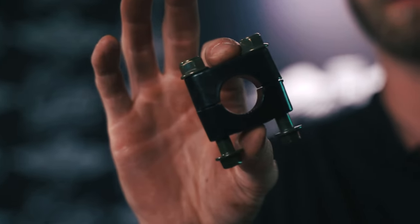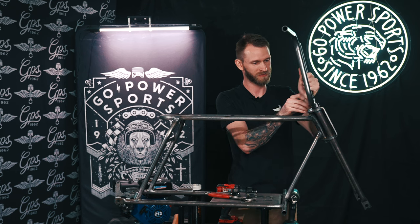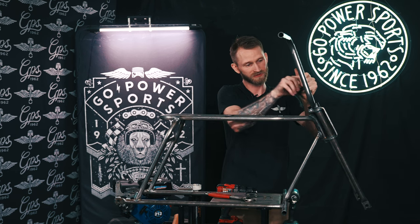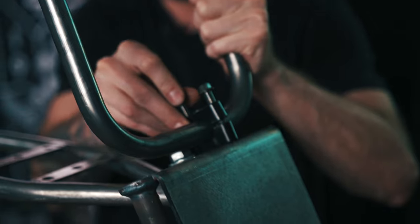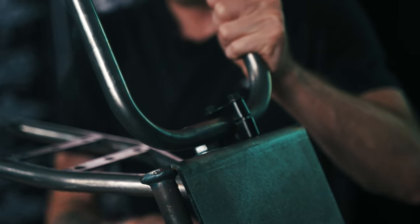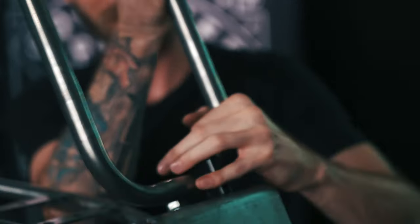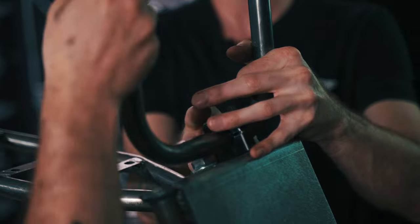Next you can get your riser clamps out — they'll come in a nice little bag. This can be kind of hard to do by yourself; you might want to do this with a friend. Make sure that they line up first. You're going to want to get your handlebars and your lower riser clamp. Slide the top right in, get your holes lined up, and you can hand tighten these nuts on here. This is where the friend comes in handy — can you hold the handlebar for me?